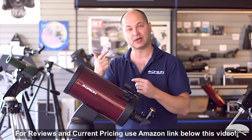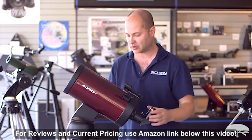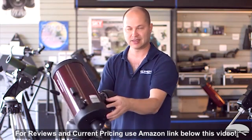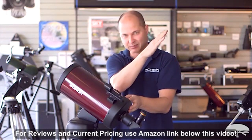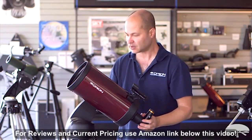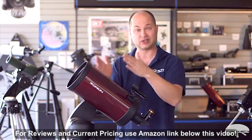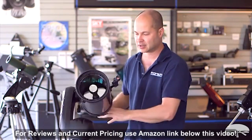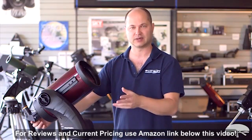One major advantage of that is, let's say you want to go to something way over here — you can save battery power and just move the scope all the way around by hand, and have the computer do the last little bit of the alignment. That also helps if you've got a long way to go and just want to save some time. The GoTo moves pretty quick, but you can easily just move it over, lock it back down, and then GoTo and you're done.